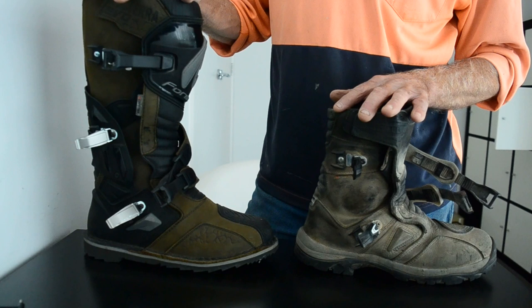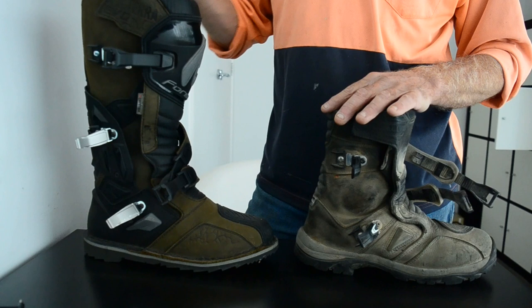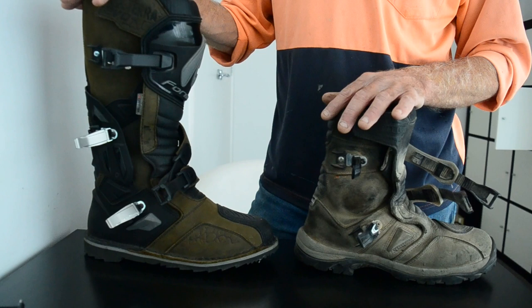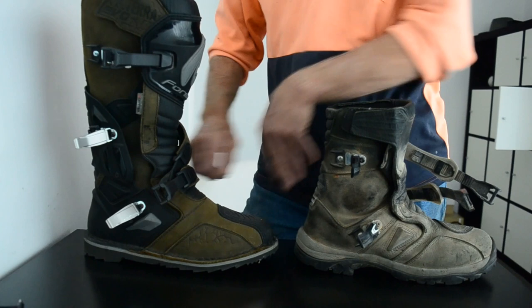They've done a thousand K now. The other thing I liked about these is I can fit my adventure pants over the top, and the liners inside them. I do like wearing the liners as opposed to taking them out and just wearing thermals. So far so good — good support there.